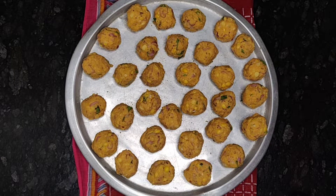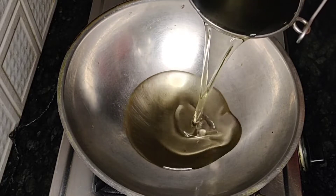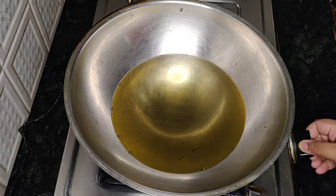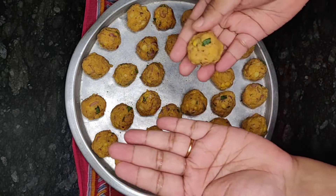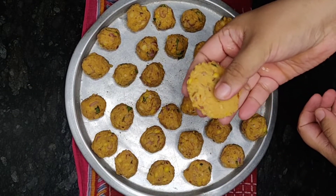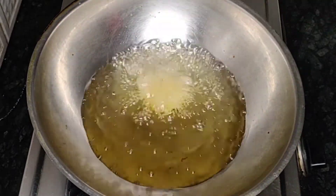To fry the masala vada, I have kept a kadai for heating. Let's add enough oil for frying the vadas. While the oil is heating, I will show you how to shape the masala vada: take a ball onto your hands and flatten them into patties. Please make sure it should be thin on the outer and lightly thickened in the center. Now I will add this to the hot oil.